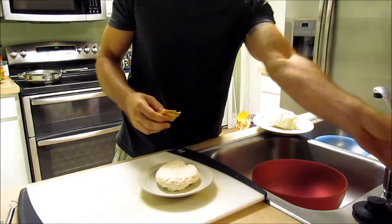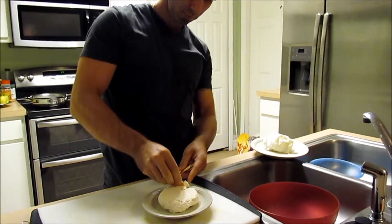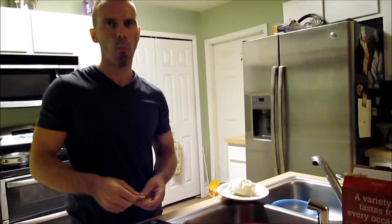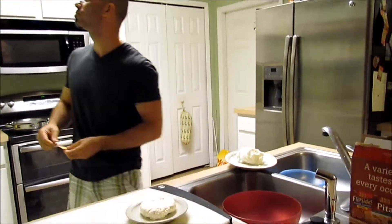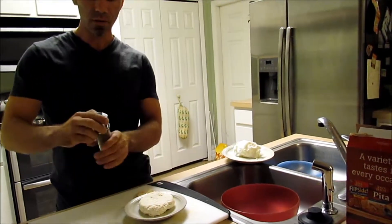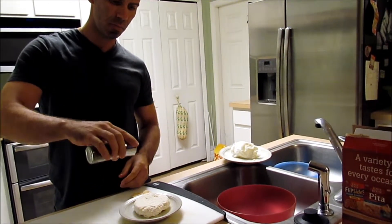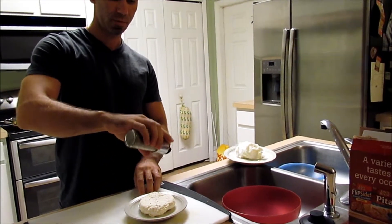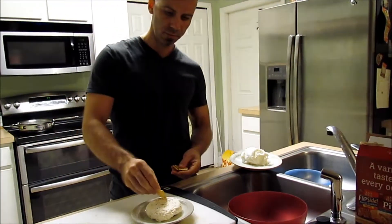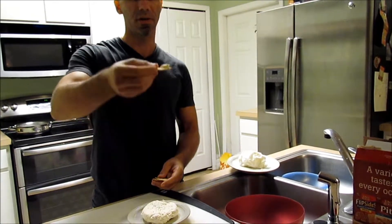Let's see how this tastes. It's good. Mmm, very seasoning. That's actually really good. Bon appétit.